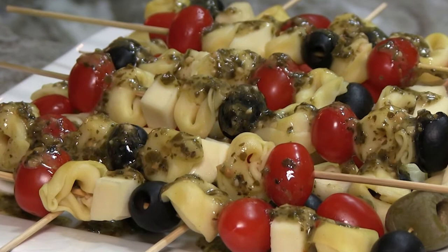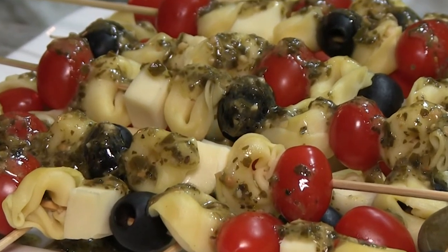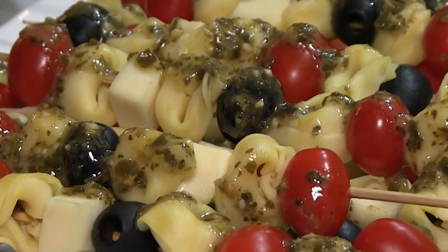However, if you add chicken or pepperoni or some protein to it, it can actually be more of an entree. So I hope you give this a try. They're a really fun recipe that I think your whole family is going to enjoy.